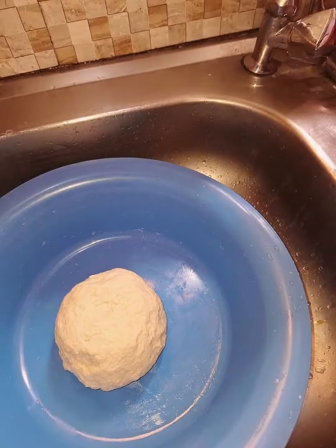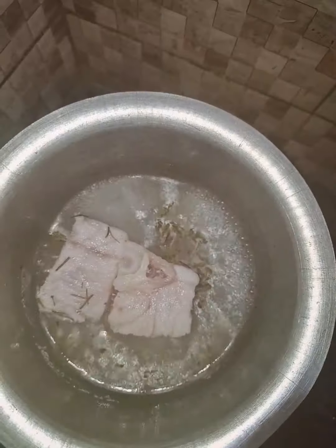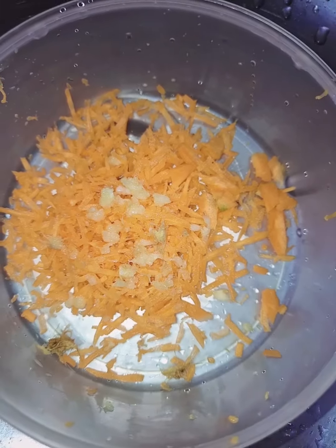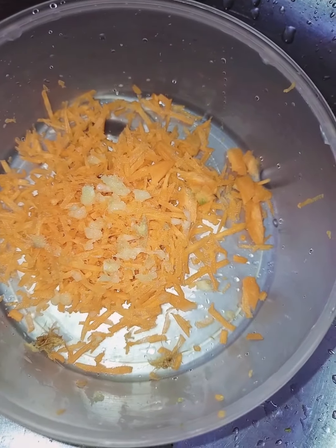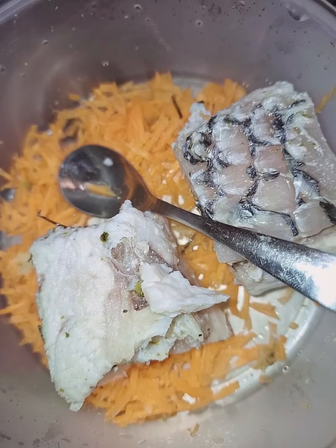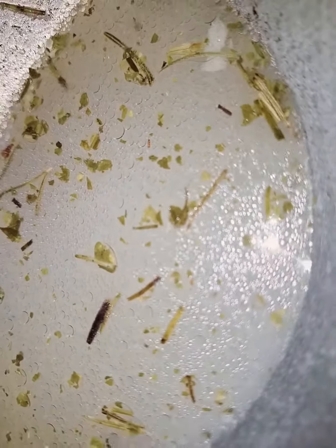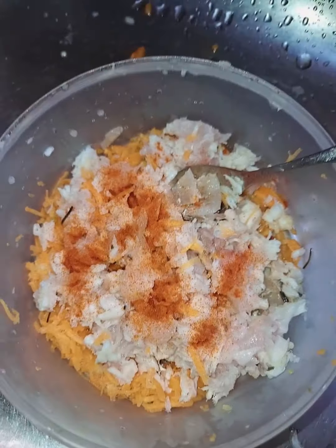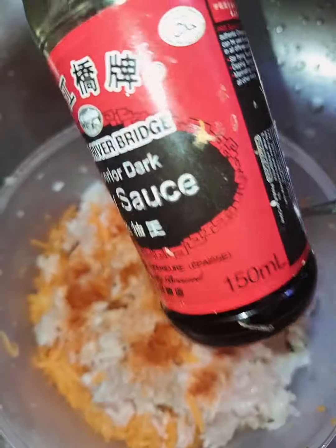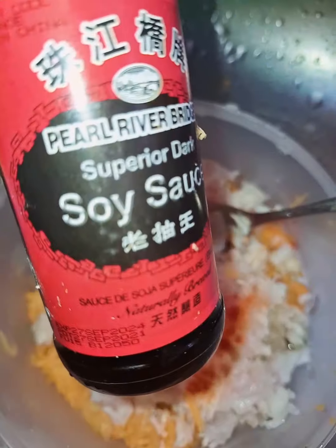As I worked on my toppings — that was my fish boiling right there. In my other pan I grated carrots, then garlic and ginger. That is my fish broth. I went in and added in my carrots and soy sauce, as you see right there.